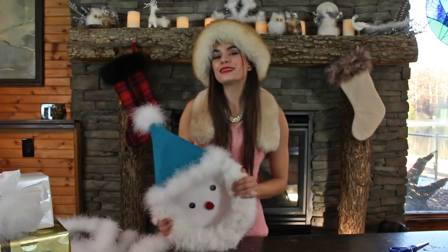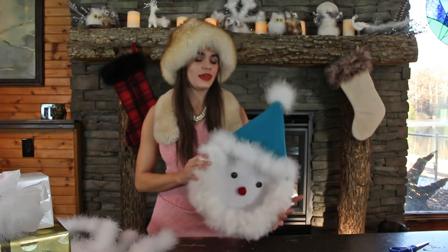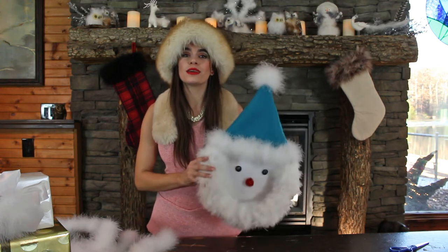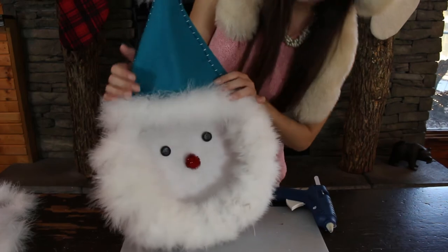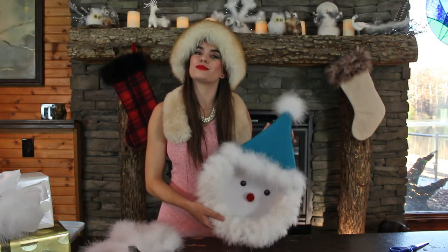Hi guys, welcome back to the Feather Place DIY channel. Today I will be making a super cute snowman using just a few things, and we are gonna get started on our snowman wreath.